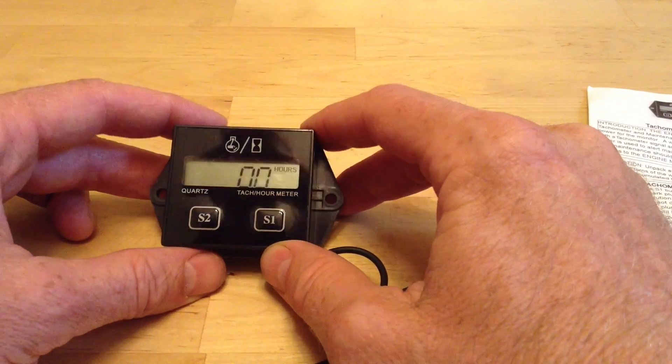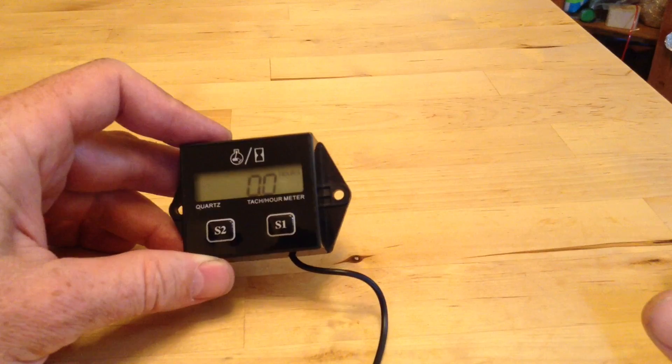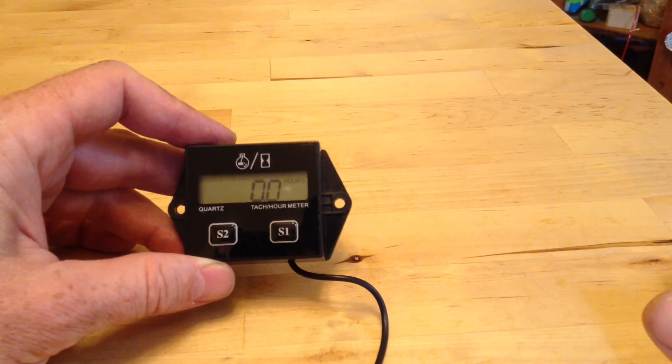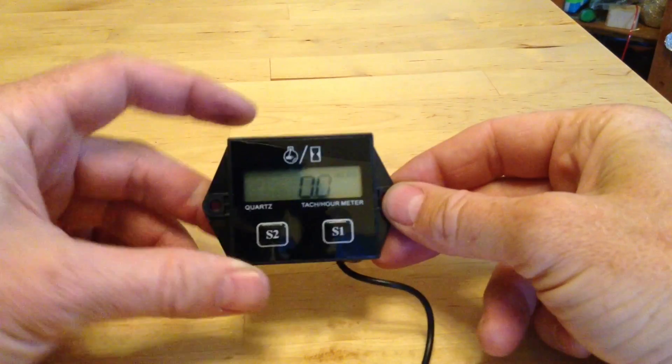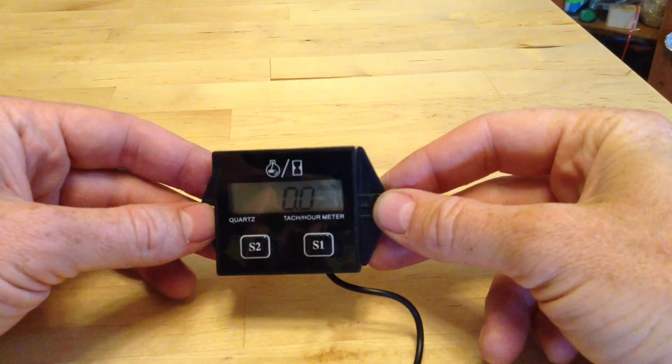This is a tachometer and hour meter for a motor vehicle. I don't think it's pretty enough or waterproof enough that you'd want to attach it to your vehicle the whole time, but these are really cheap. I can't remember exactly how much it was, but it was under $15 with free shipping.